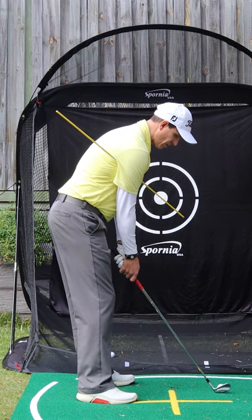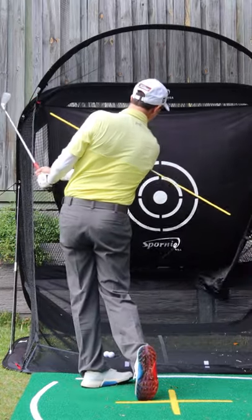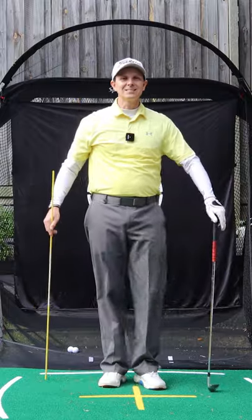Let me demonstrate one for you. Practice that drill and you'll play a lot more consistent golf.